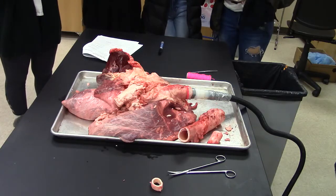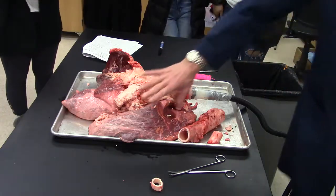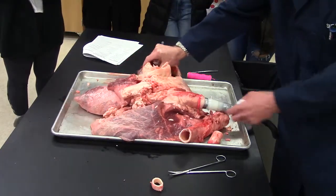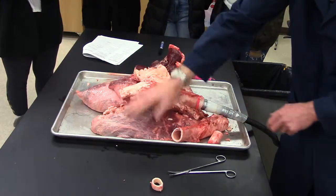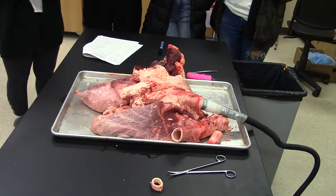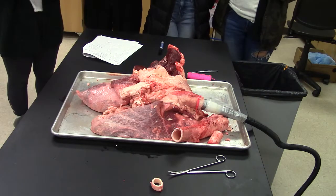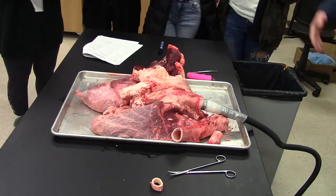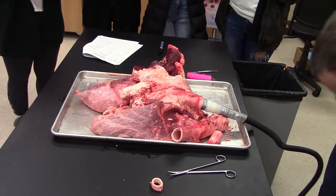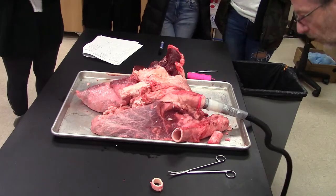The lungs right now are completely collapsed and the heart is lying over part of them. There's one lung, here's the other, and there are multiple lobes to them. Those are completely deflated out of the calf. You know how big cows are at time of slaughter — around 1,500 pounds. They're big. So we're going to try to inflate them and hopefully things will work.